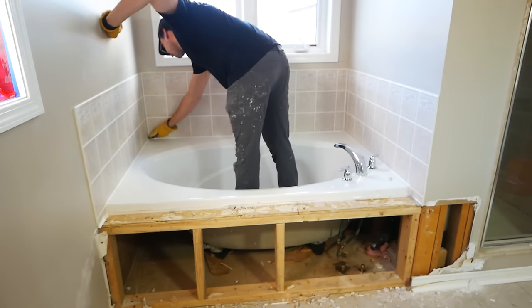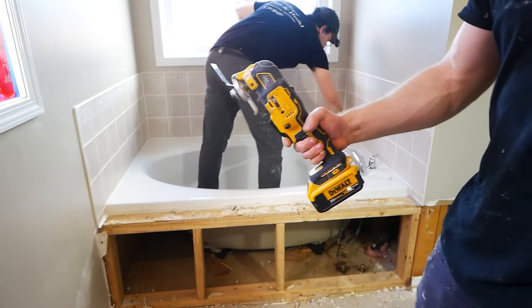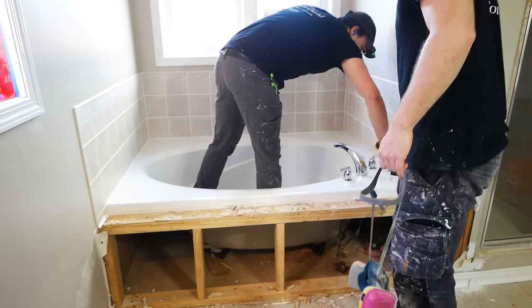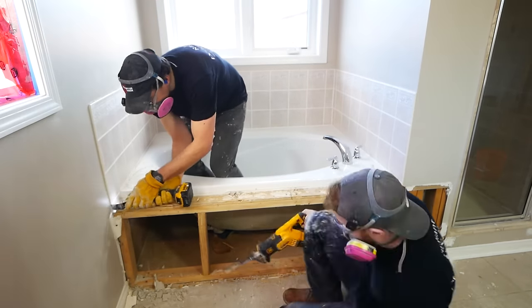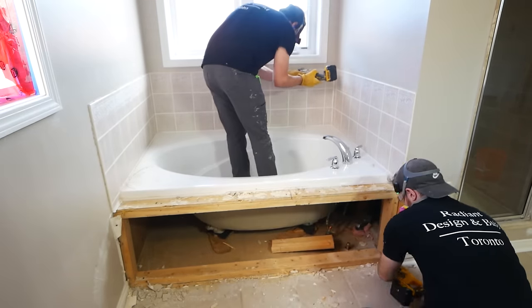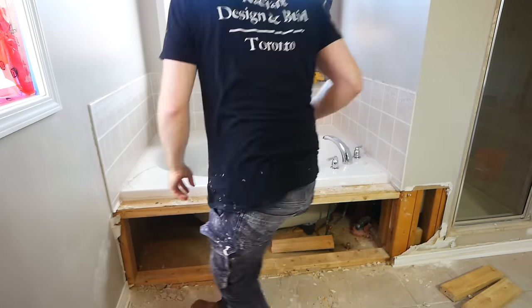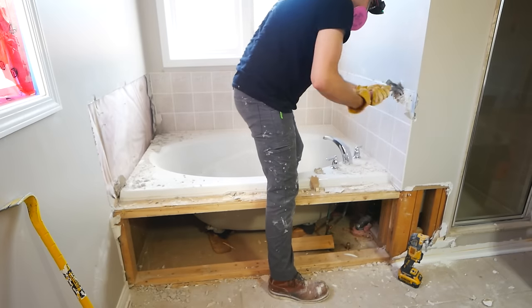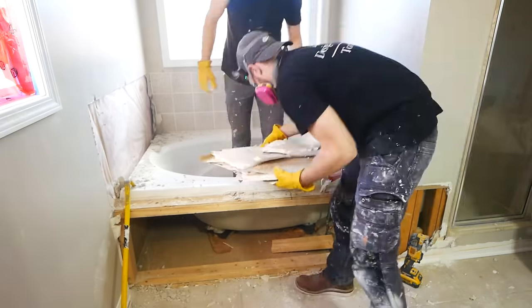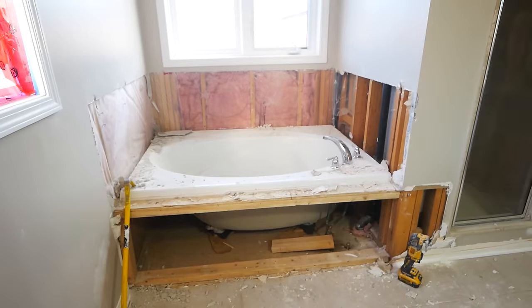Lastly for this tub, we do have to remove the tile surround as it's built over it. So start by just cutting all the caulking or silicone in the corners where you change a plane with the tile — just a sharp knife to cut all that out. And then we take a multi-tool and score the drywall around all of the tile. That way we can remove the tile and backer in nice big clean chunks with minimal damage to the surrounding drywall that may or may not be salvaged depending on the scope of your project.